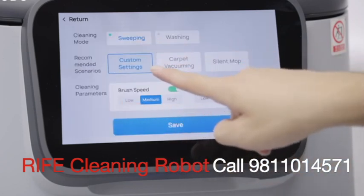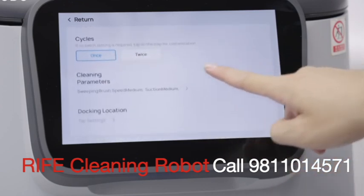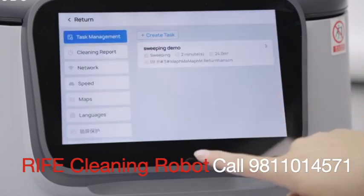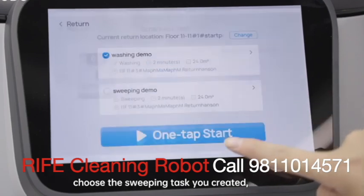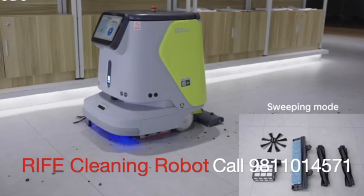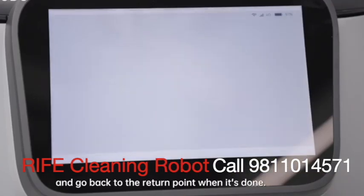Pull up the control panel. Click automatic cleaning, choose the sweeping task you created, and make sure its settings and cleaning parts match. The CC1 will automatically start the task and go back to the return point when it's done.